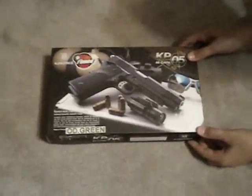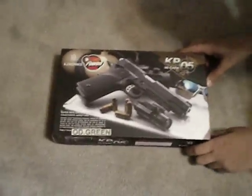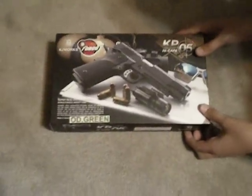Alright, this is the KJW 1911 Tactical. I like the box because it's very colored. It's got some real bullets, as far as I can tell. It's got a pretty good background, which I'm surprised with. And I got an OD Green. Let's open the box.